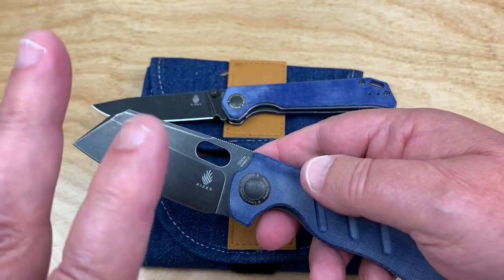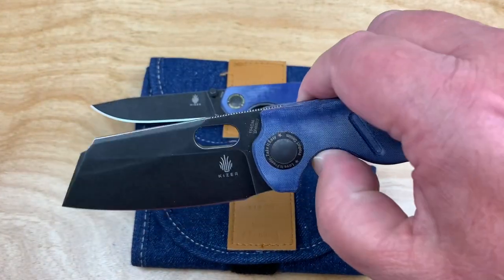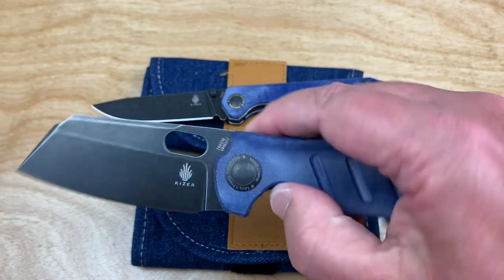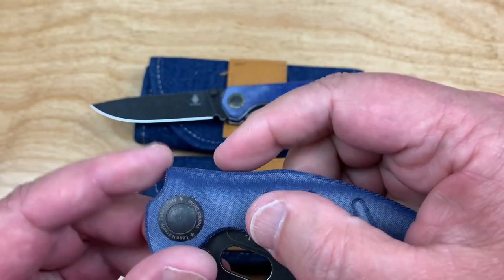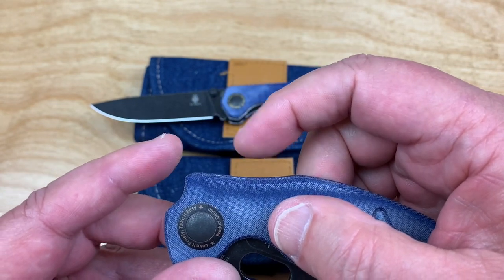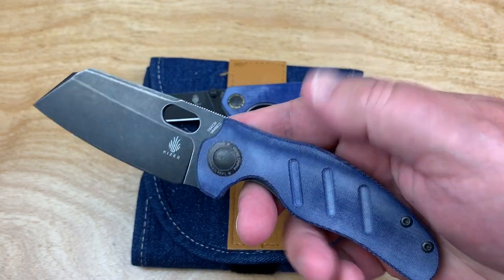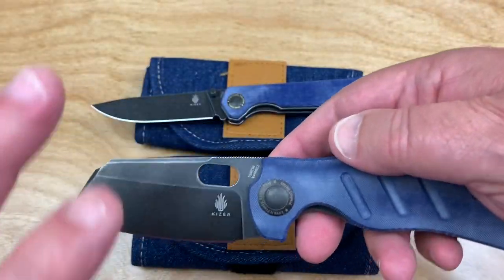So remember back in the day — was it last millennium? — when the Sheepdog came out originally. Now they're still out there. There was a flipper tab, remember that? Big, stocky flipper tab, about that tall. Big, clunky son of a gun. This is, of course, Chris Conaway, Sheepdog Knives.